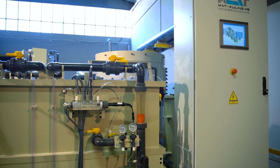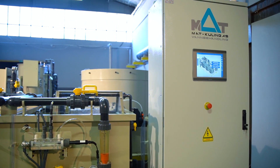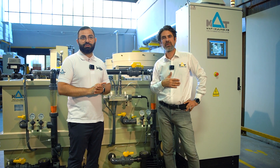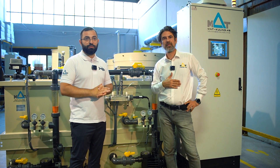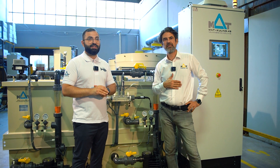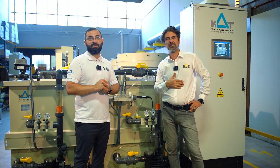I'm sure the system will look very good on video, but it's much better in real life. I invite everyone to Aqua Nor 2023, from August 22nd to 24th in Trondheim, where MAD Cooling will exhibit a running skid system at booth A173.